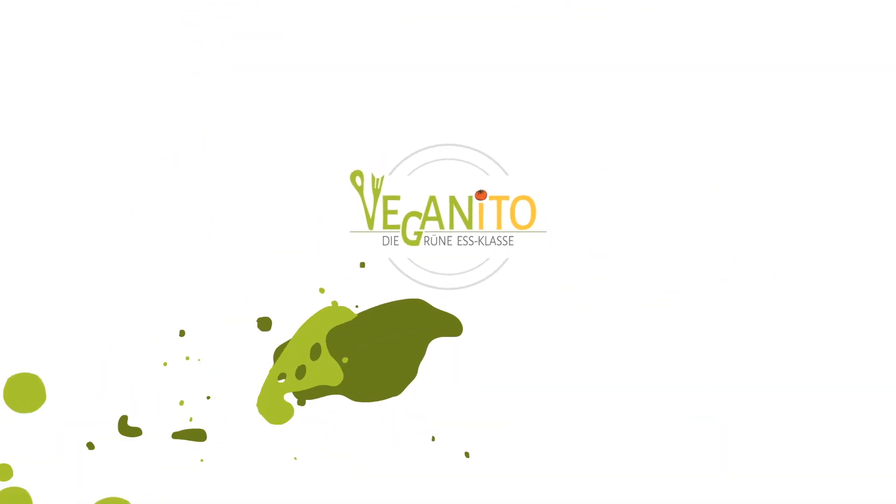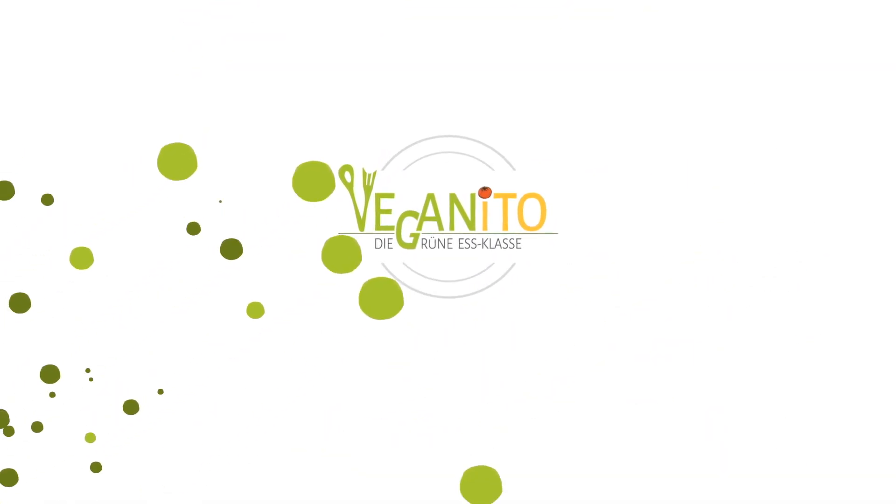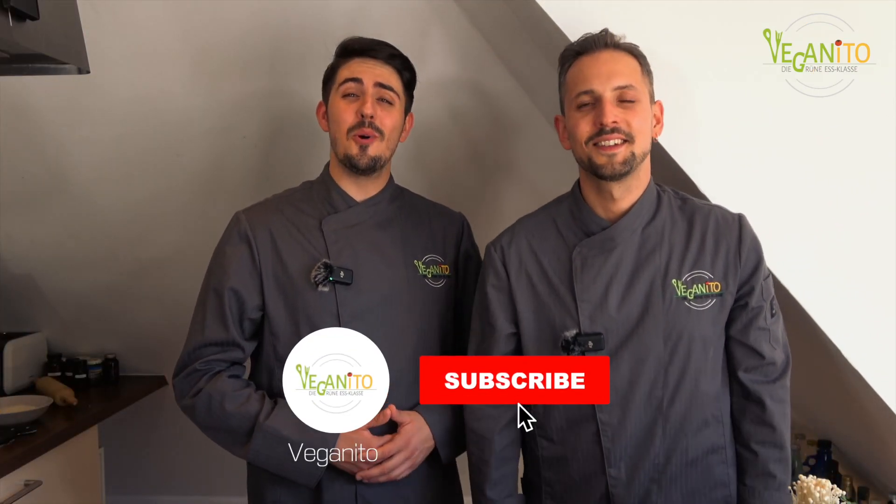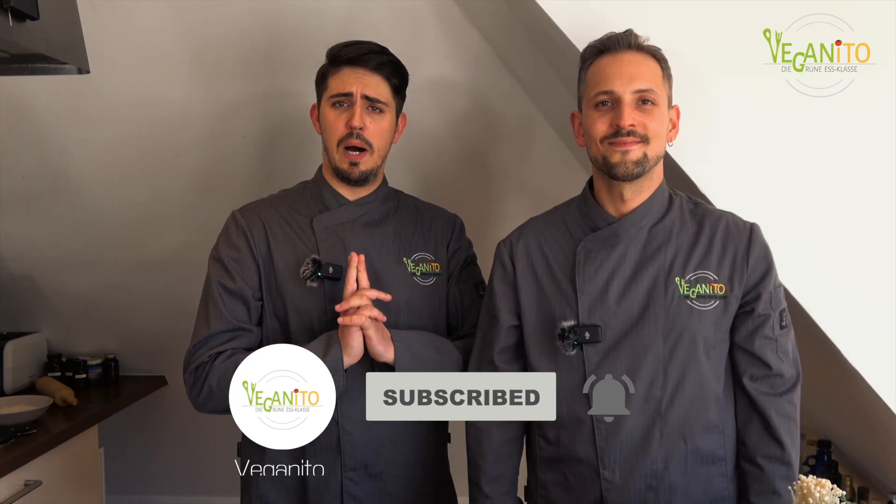Buongiorno amici! What's up friends? Welcome to our last video of the traditional Japan season here on our channel.